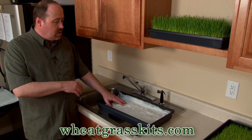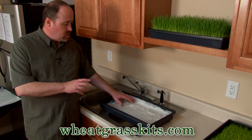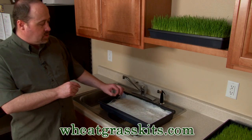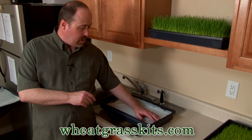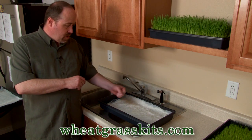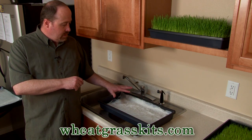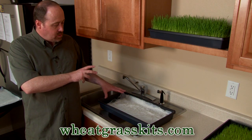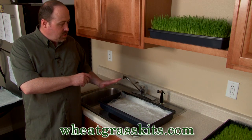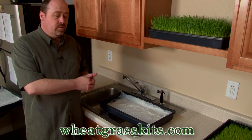You'll want to re-soak this typically twice a day. Once a day might be fine, but monitor closely and make sure the paper towel is nice and wet at all times. If your root hairs dry out, you'll get a less than ideal crop of wheatgrass. You can spray mist it in between times if it gets a little bit dry. Continue saturating and soaking twice a day for several days until the seedlings lift the paper towel to about the top of the tray, at which point you can remove it.